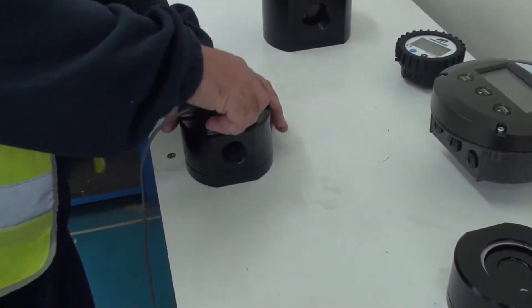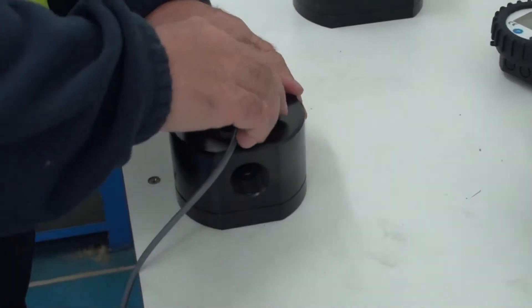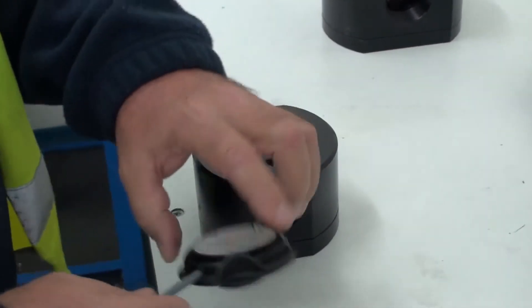To remove any of the electronics that are on this flow meter, it uses what's called a quarter-turn or M-lock system. It's just a matter of a quarter turn anti-clockwise and you can easily remove the electronics.